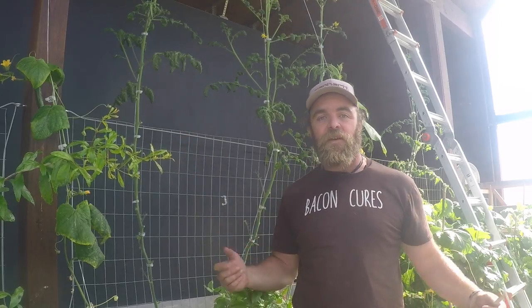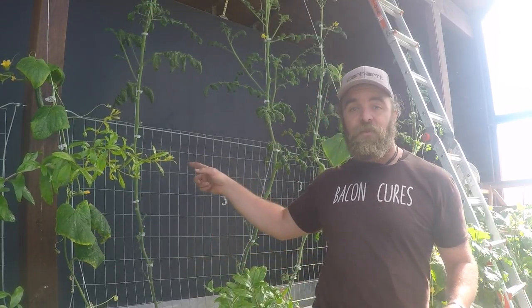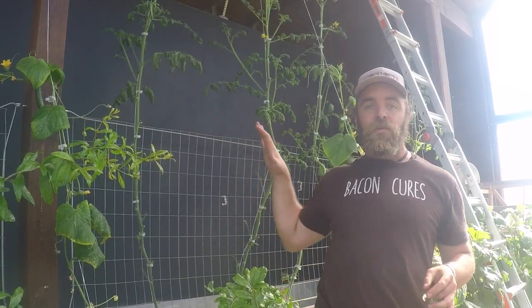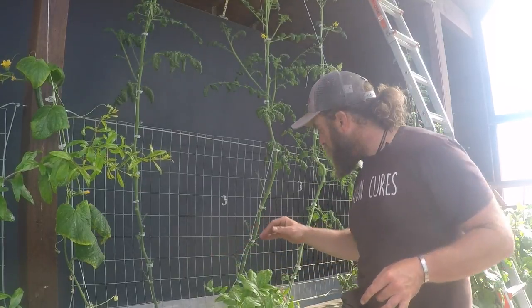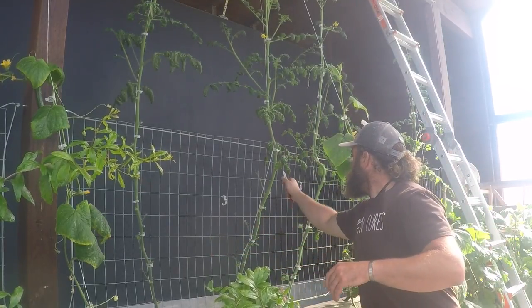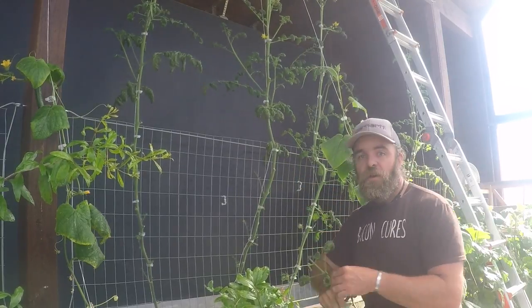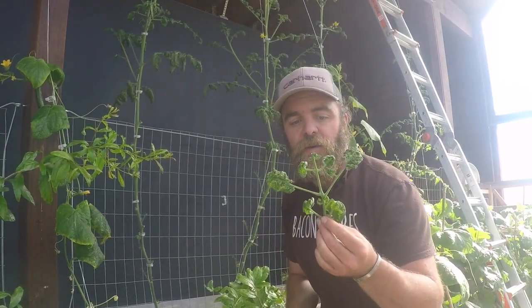Hi, I'm Matt with ABC Acres. We're out here today in our greenhouse and we've got an issue with our tomatoes. It's not all of them in here — it's only the ones on this north wall, which tells me that we have an infection in our soil. I'm going to cut off this one leaf just so you can see, but we've got early blight in our tomatoes.